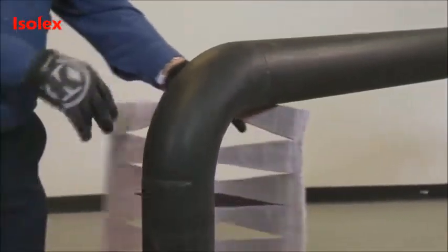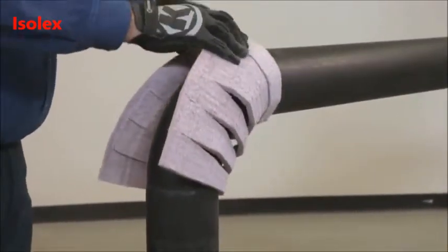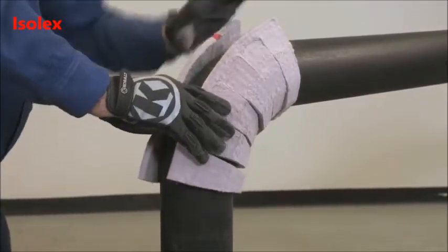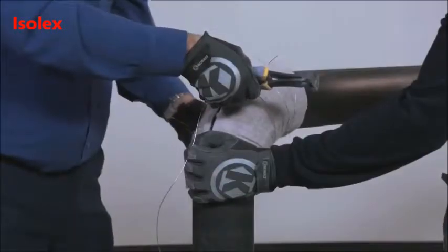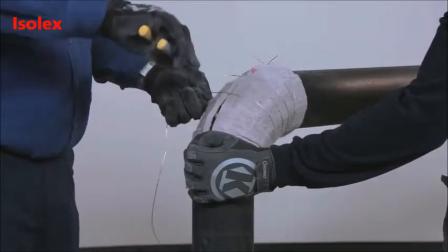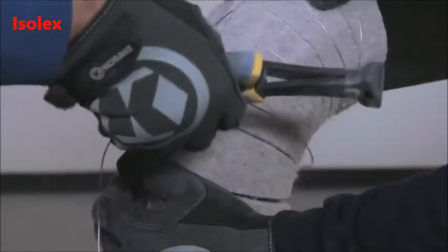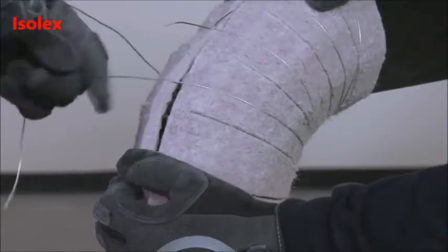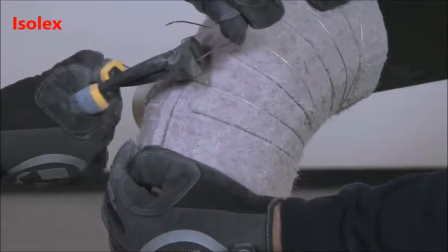To install the PyraGel, first place the middle of the fitting along the throat of the elbow. Tightly wrap the material around to the heel, aligning the seam with the centerline of the elbow. Secure each gore with wire, bands, or fiber-reinforced tape. It is important that the PyraGel material is tight to the elbow. Work the excess material around the elbow towards the back side of the fitting until the butt joint is closed tightly.